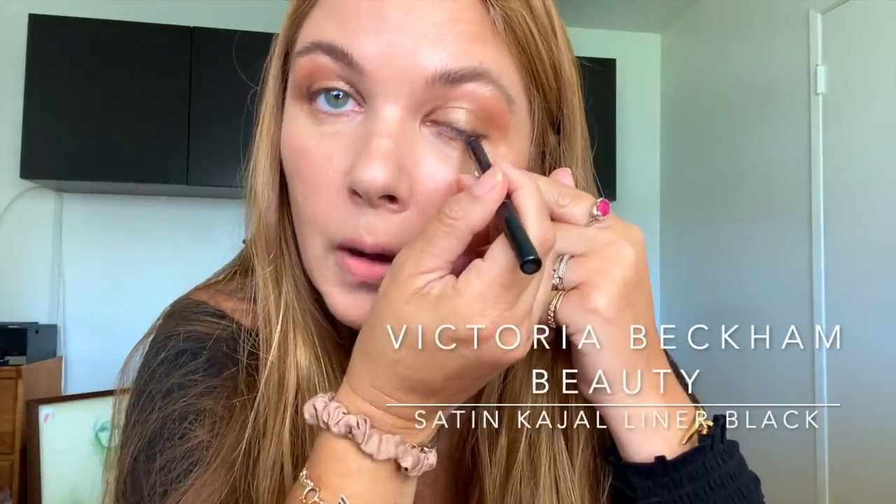There are a couple of different liners today. The first is the Victoria Beckham Satin Kajal Liner, which is always a part of my routine — always on my waterline. This glides on with no pressure at all, so easily.